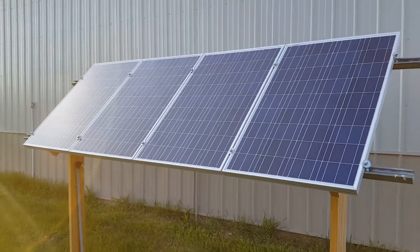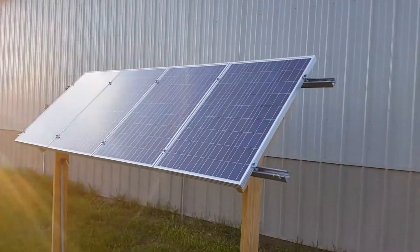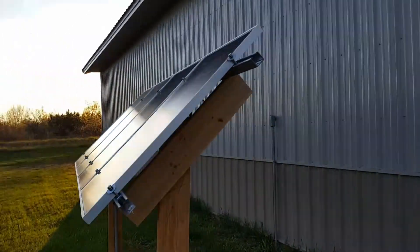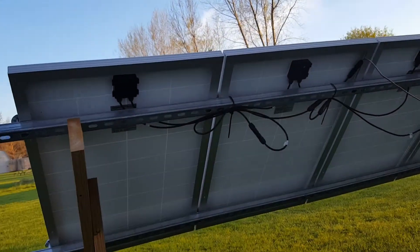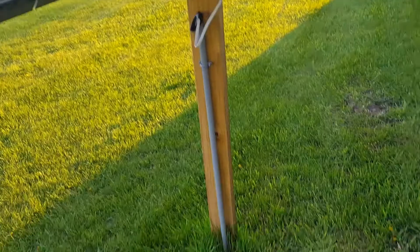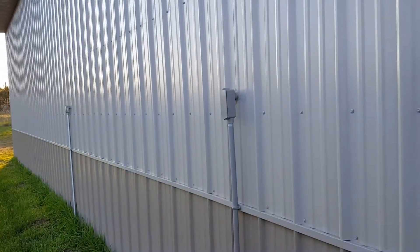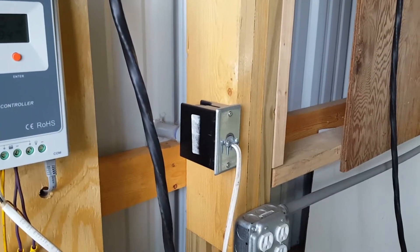This is my off-grid solar array. There are 400-watt panels set up for 24 volts. The wiring goes in the ground, over, and up into the barn, coming in right here.